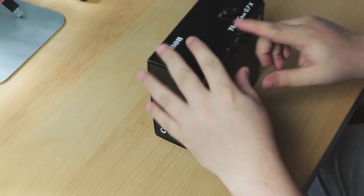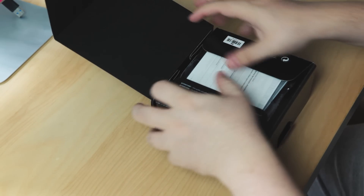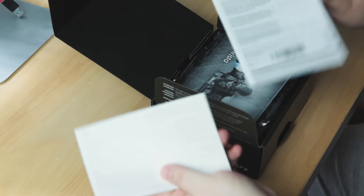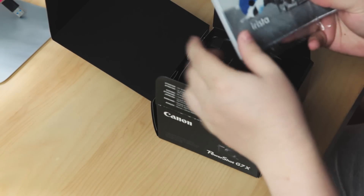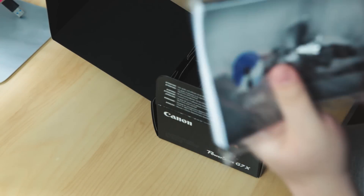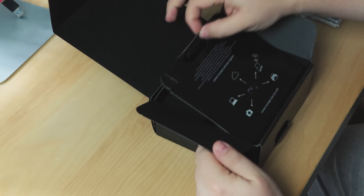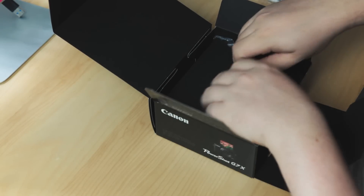Very nice — it's got all the Canon registration stuff and the manual, but no one reads the manual. We've got here — I'm guessing it's some sort of software disc; again probably won't look at that. Right, look at this packaging — lovely.